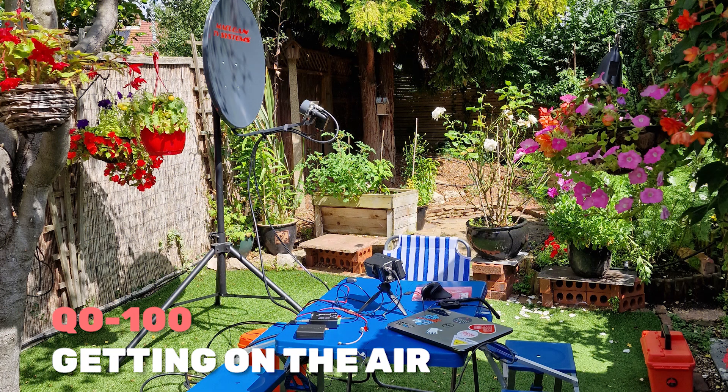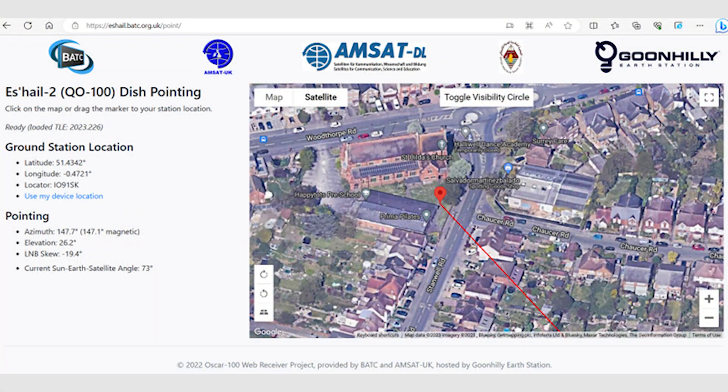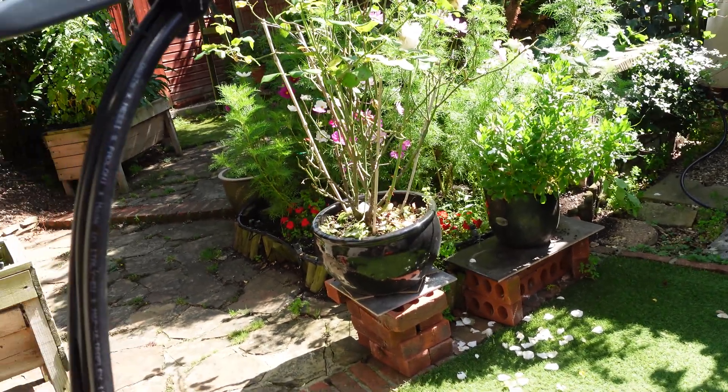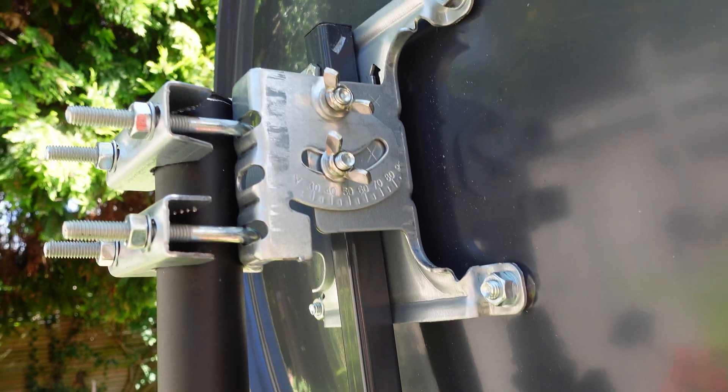The most challenging part I found right at the beginning was aligning the dish and acquiring a signal from the satellite — this proved to be a lot more difficult than I imagined. I found it really useful to use the AMSAT online dish alignment tool, which at least gave me the general position of the satellite and an idea about whether there were any obstructions in the way. I found a suitable location in the back of my garden where I thought I'd be able to get a direct line of sight to the satellite.